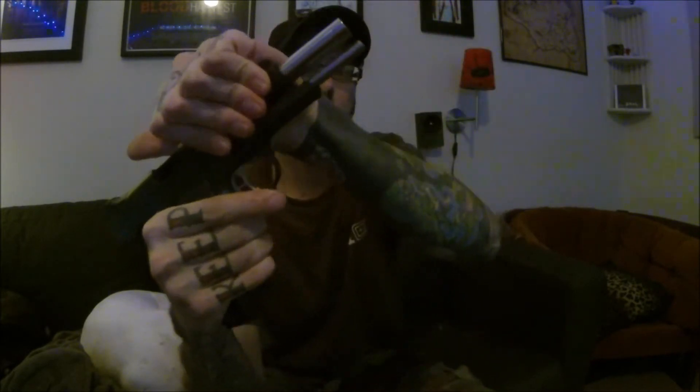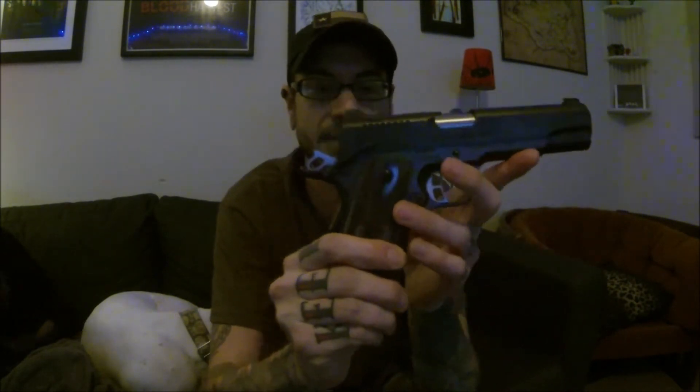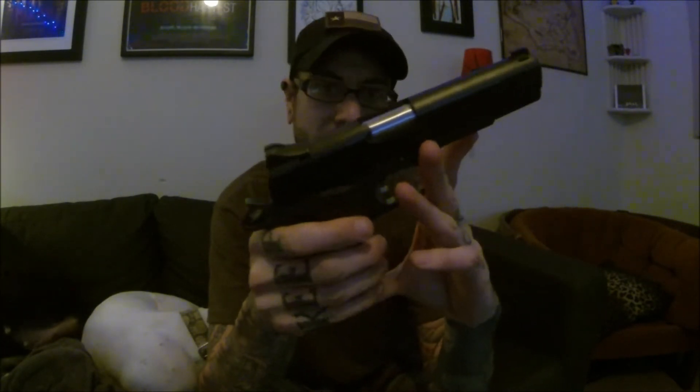Features include a full-length guide rod, front serrations if you want to press check, and rear serrations as well. Meprolight night sights are on there, and an ambi thumb safety that's extended a little bit. Some people like those, some people hate them — personally I kind of enjoy them; they don't interfere with how I shoot.